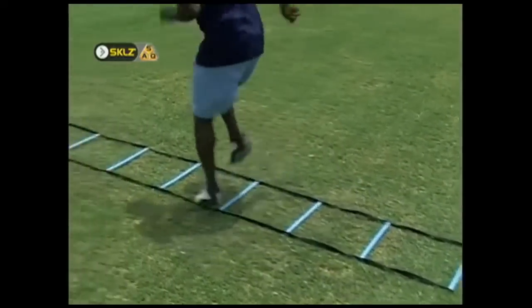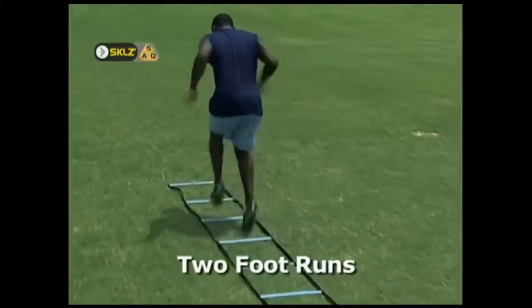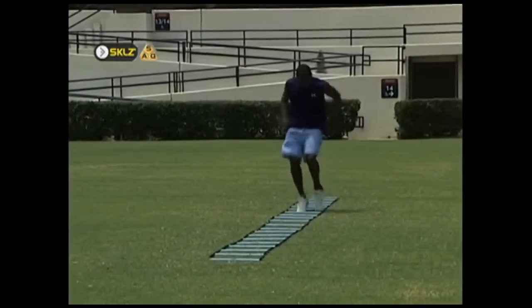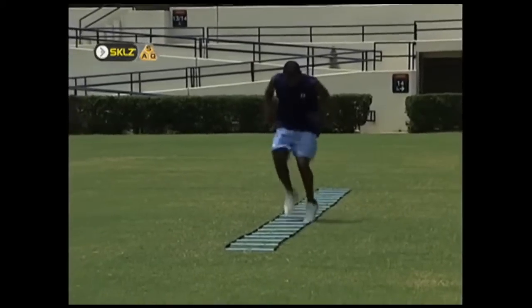Two foot runs is performed exactly the same way as one foot runs, except that both feet must now land in each square. Motions here are shorter and faster than those used in one foot runs. Be sure to perform equal repetitions leading with your right and left foot.